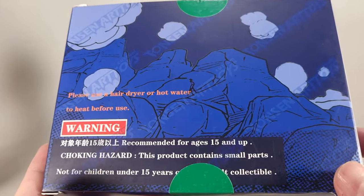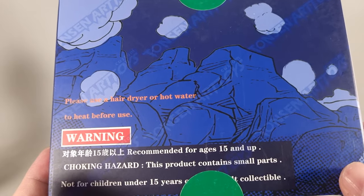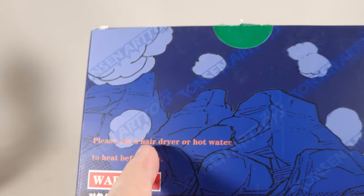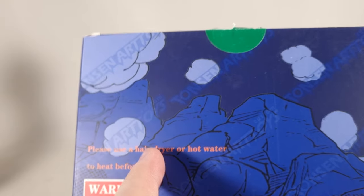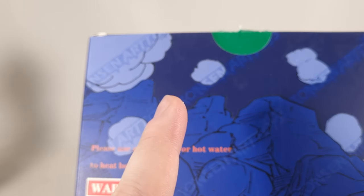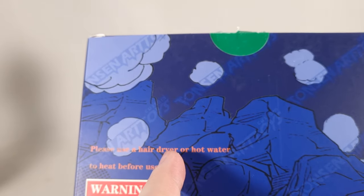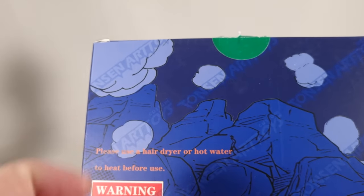On the back you've got legalese and a note to please use a hairdryer or hot water before use. Please heed this warning — these heads are very difficult to put on. If you don't, you risk snapping the peg. It's not that they're tight; it's that the material they've used is quite hard.